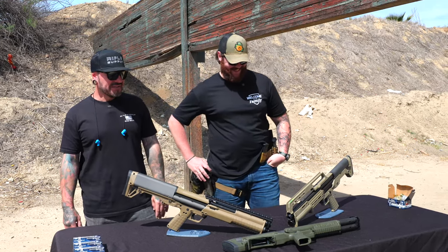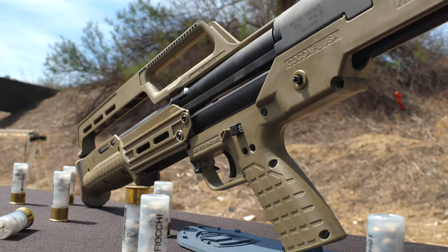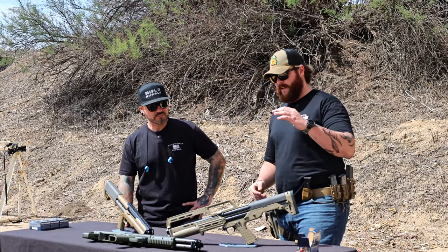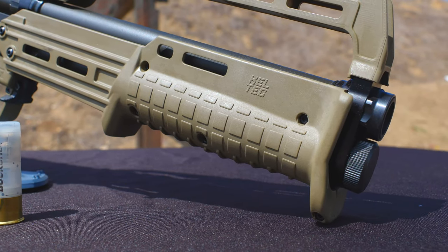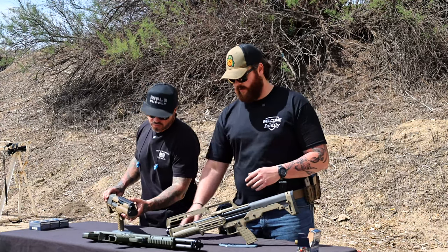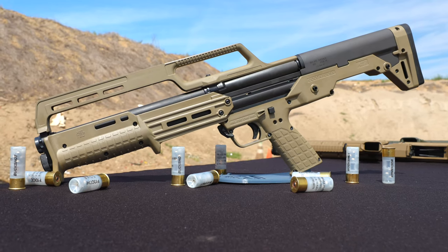The KS7 is kind of the little brother of the KSG, to make it as simple as possible. The main difference is it has a single magazine tube versus two — one barrel obviously. The KSG has two magazine tubes but one functioning barrel.